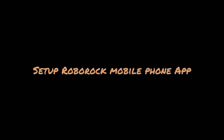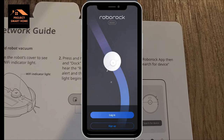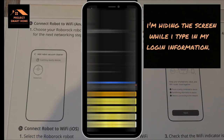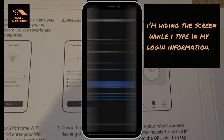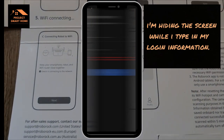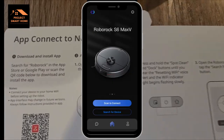I'll now briefly take you through setting up the Roborock app on your mobile phone. The first thing you obviously need to do is download the app itself. In the box the Roborock comes in there are instructions on how to get the app up and running on your phone, depending on whether you've got an Android or Apple iOS phone. Mine's an Android phone so I'm following the Android instructions. Once I've got the app on the phone, I needed to register an account because I didn't have an existing Roborock account.